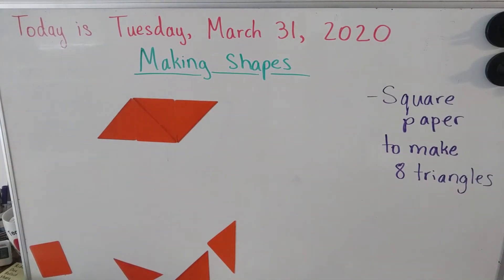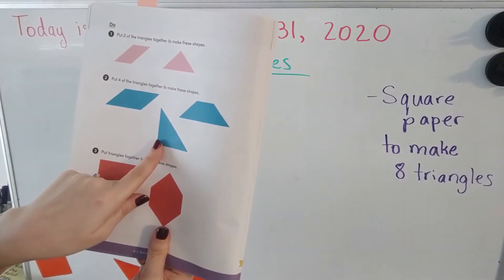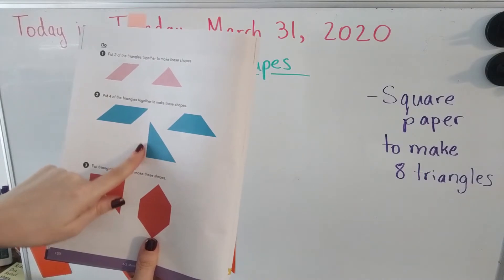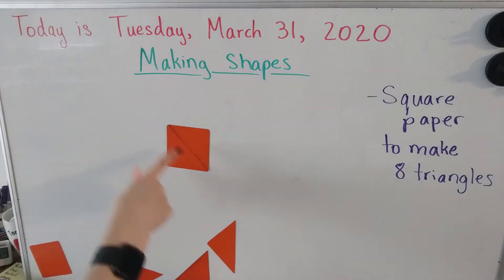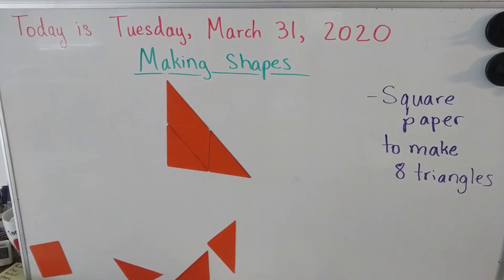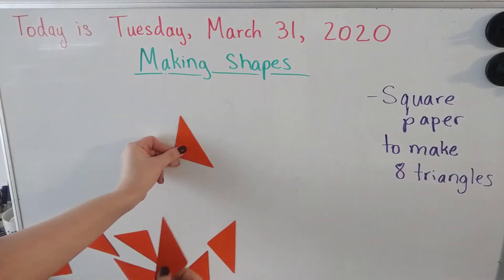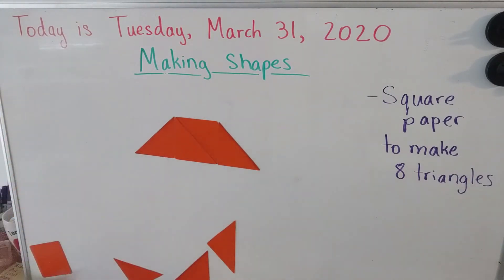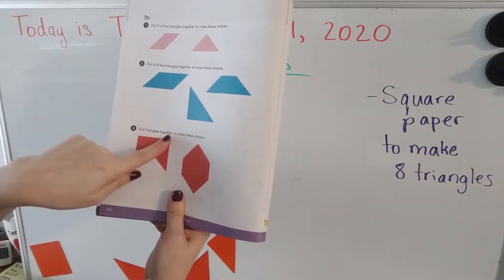Did you make your rhombus? Now let's make a really big triangle — it has a right angle, it looks like it has an angle shaped like the letter L. I'm going to start by making my square, and there we go — here is our big right triangle. Now let's use four triangles to make a trapezoid — and there's our trapezoid.